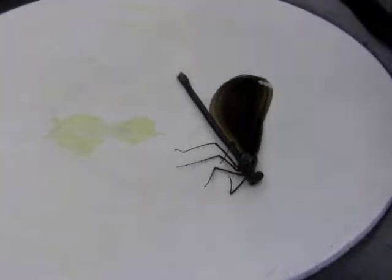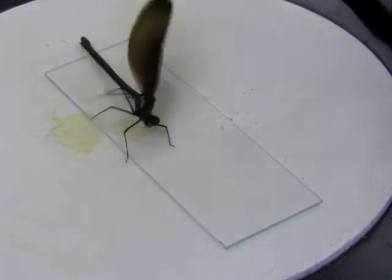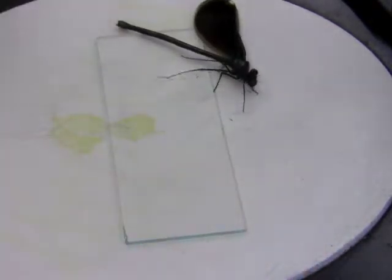To begin, we need a damselfly that's been in the fridge so it doesn't move around. We need a clean microscope slide. This damselfly might move around a little bit.